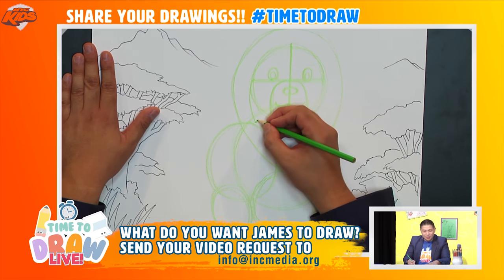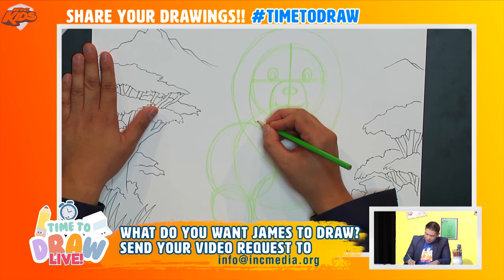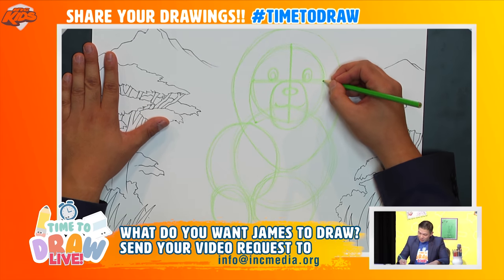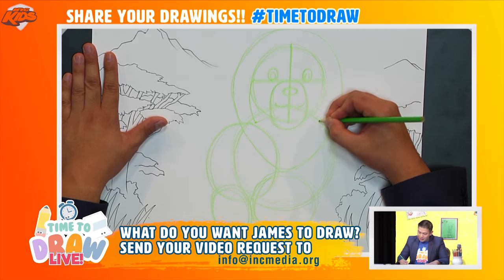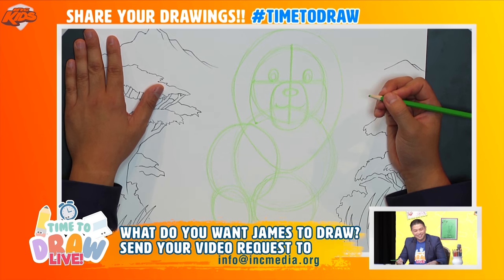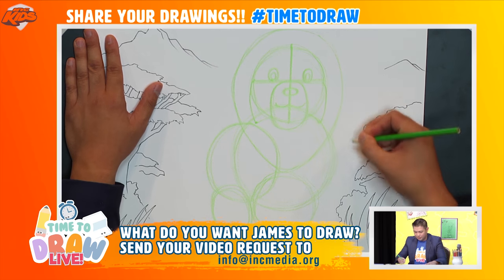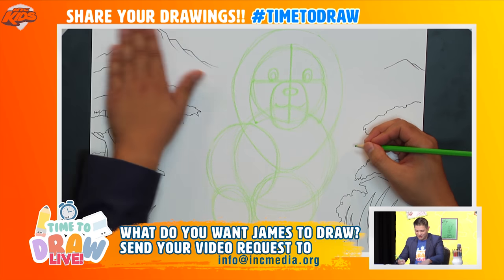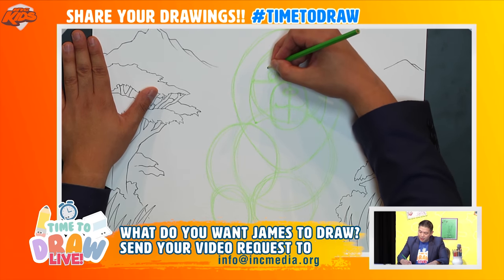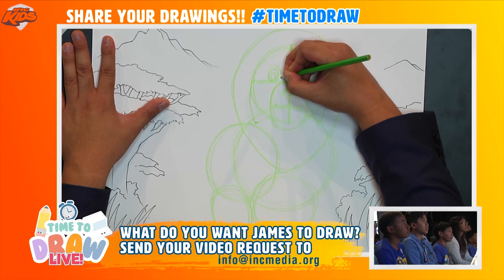We go up from this point to here, and then do the same on the other side. Great job everyone! Now up here I'm going to add a little eyebrow that kind of goes down like so, and the line will go all the way down to here.